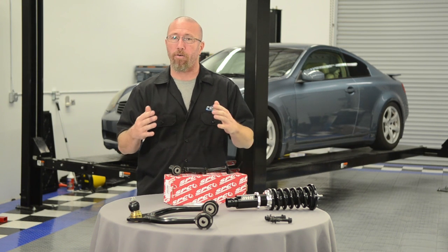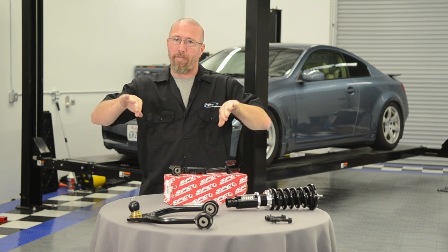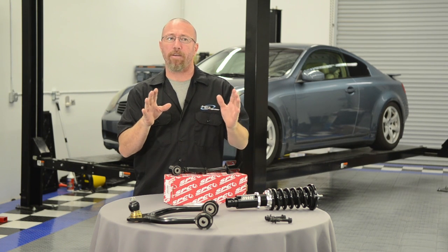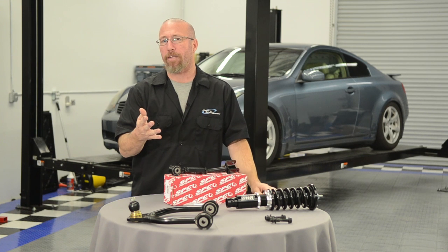When you raise your vehicle and the camber goes to positive, you start wearing on the outside of the tires, which is kind of dangerous. The car won't handle really well — it'll kind of follow the road. It's not a very good handling vehicle at all.